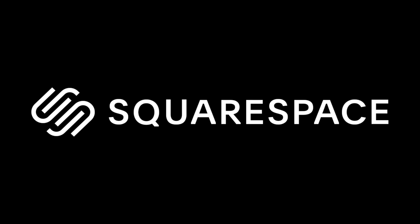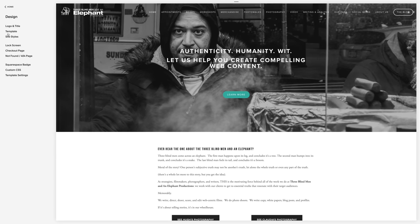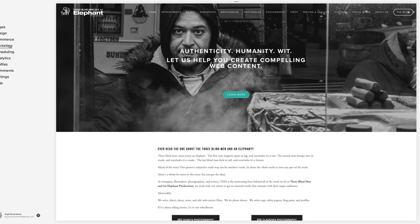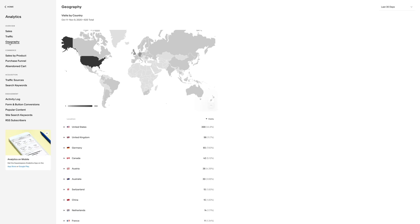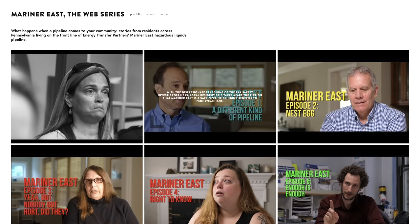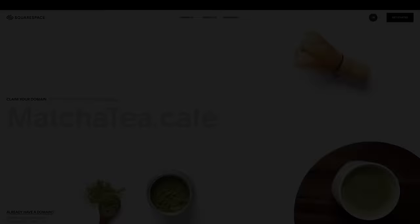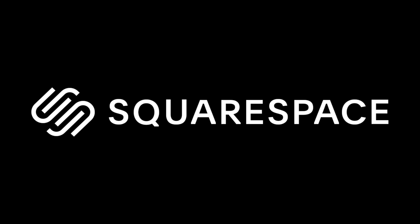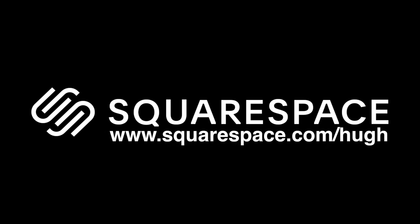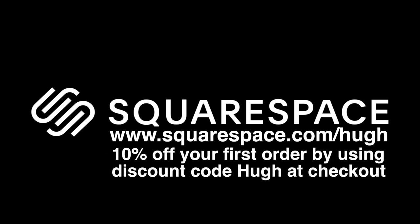This video is brought to you by Squarespace. From custom domains to beautiful websites using easily customizable templates that you can have up and running in minutes — e-commerce, email and email marketing, SEO, analytics, and scheduling — Squarespace does it all, and has done it for us for the last six years. If you are a small to mid-sized business in any industry, Squarespace is the place to go. Hop over to www.squarespace.com/Hugh for a free trial, and receive 10% off your first order by using the discount code Hugh at checkout.